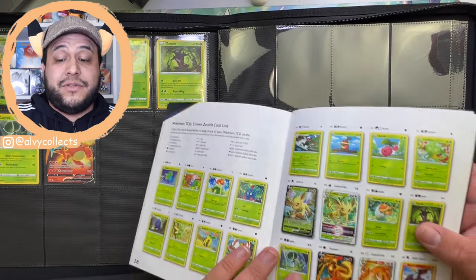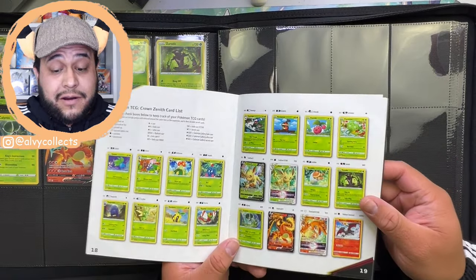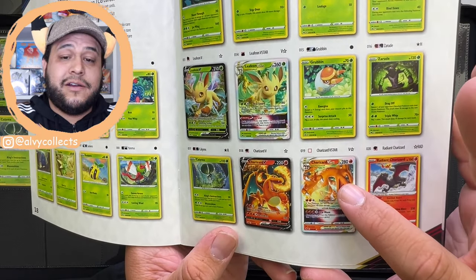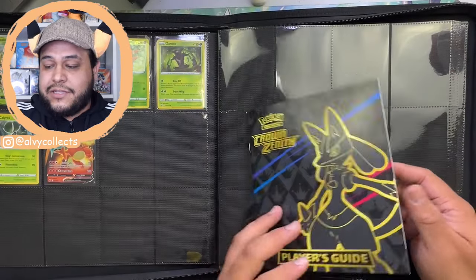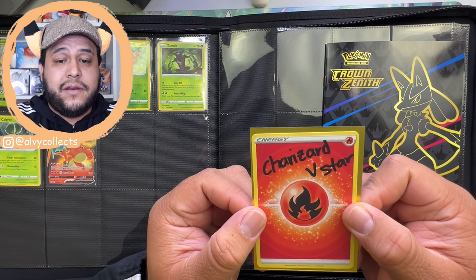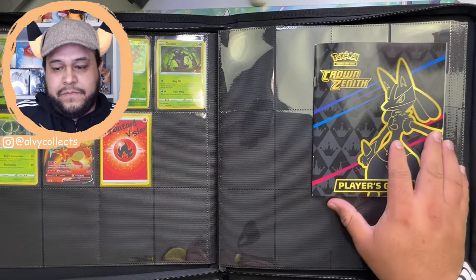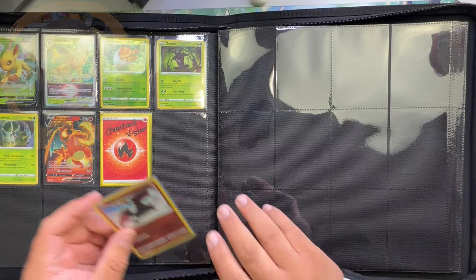We ran into yet another issue you might run into, which is not having a specific card yet. For me it's the Charizard V-Star. As you can see on the checklist it's not checked off, which means I don't have it. What I like to do is get an energy card, write down what we actually need, and still add it to our binder as a placeholder. Then we just continue filling everything in.